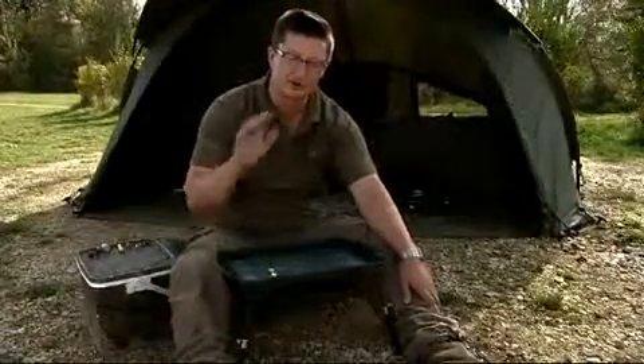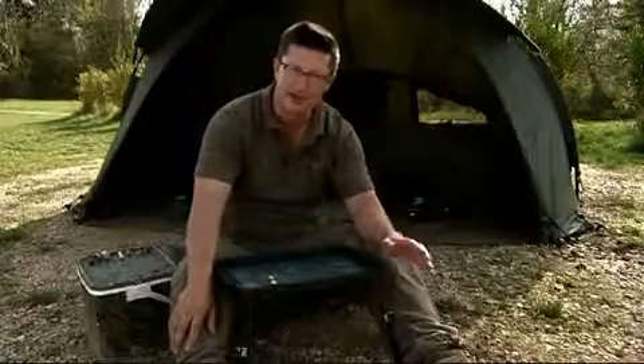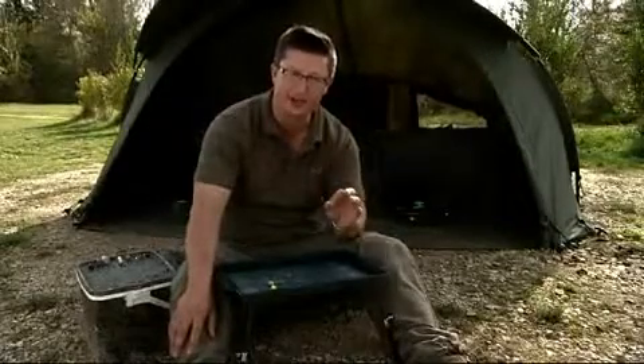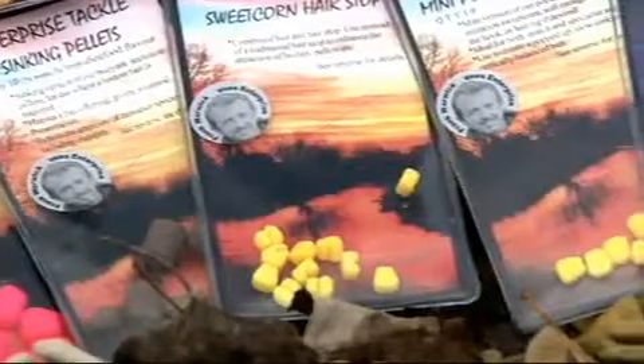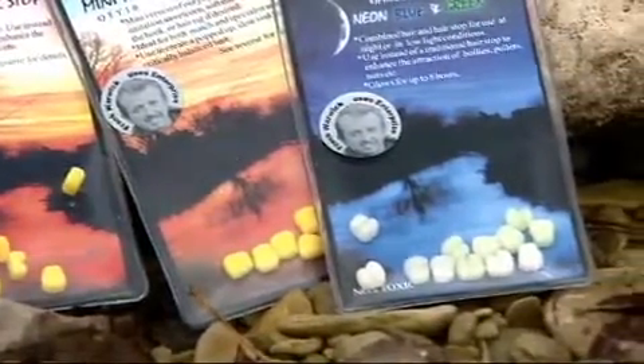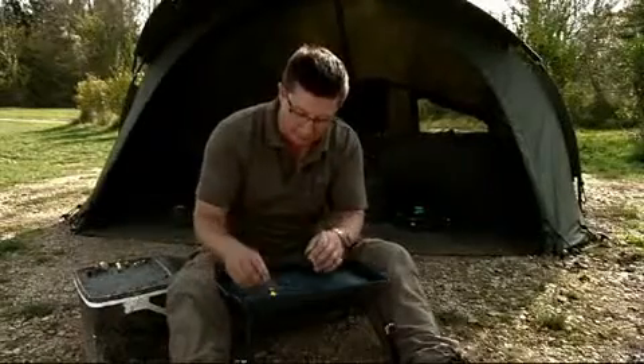If you haven't yet joined the plastic revolution, I totally understand. It took going fishing with Gaz Fairham and getting beaten up by him — he was getting bite after bite and I was catching nothing. I couldn't get my head around not having a real bit of food on the end, but believe me, it works. Enterprise Tackle have to take the credit for bringing this onto the market, and now everybody I know fishes with it almost every time they go fishing.